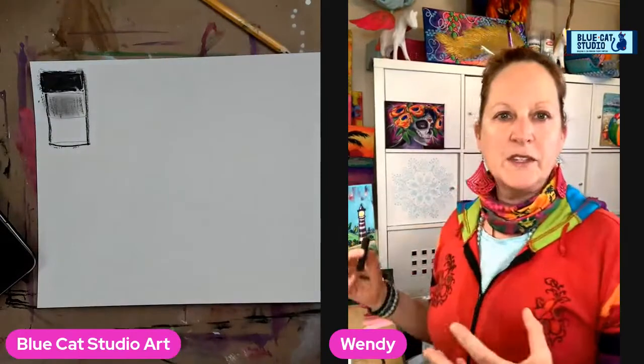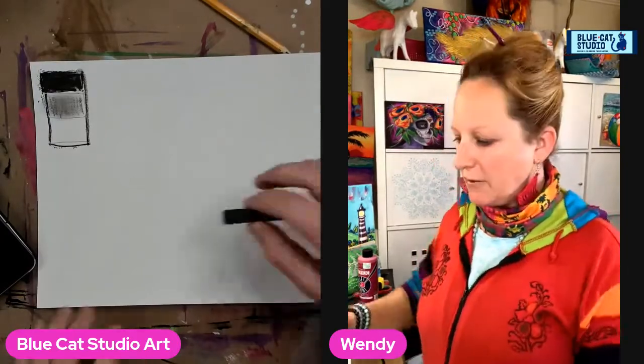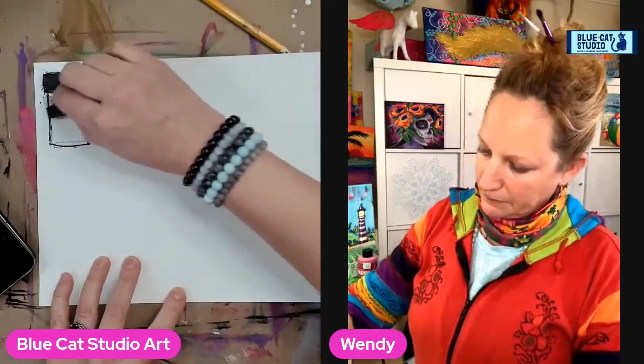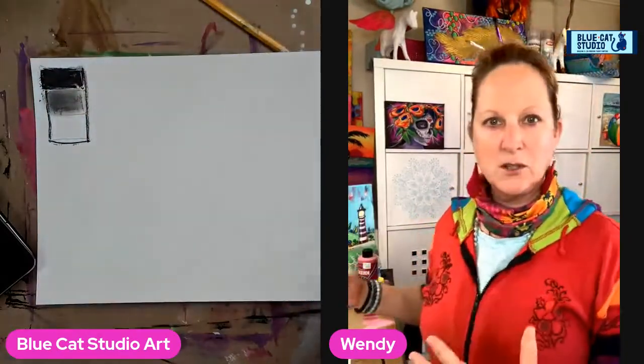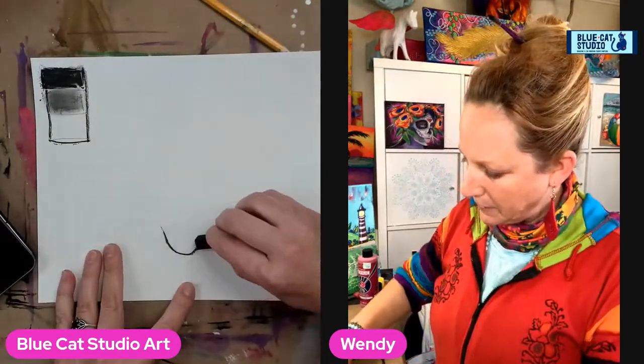What this does is it really allows you to do a quick assessment of a picture or a thing that you want to do. And if everything kind of ends up in the same mid-gray tone and you don't have a lot of the blacks and whites on either side, then that's a really good key that you need to add some contrast.